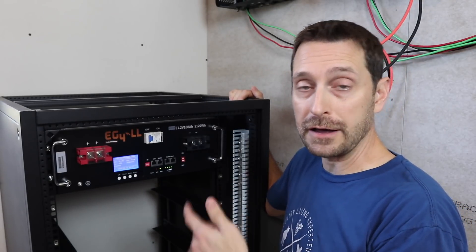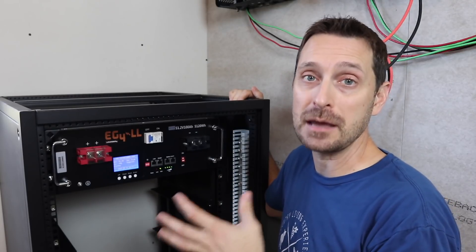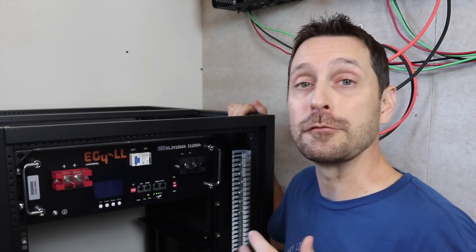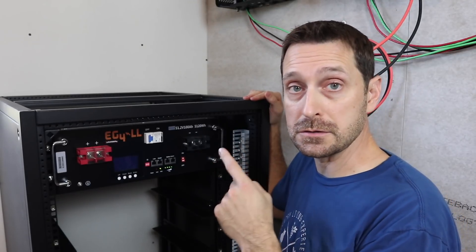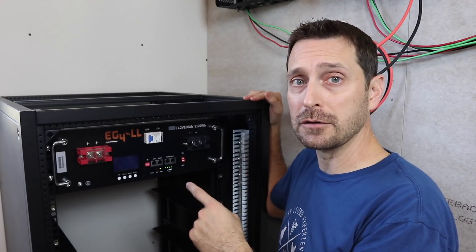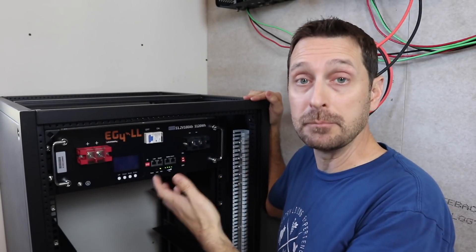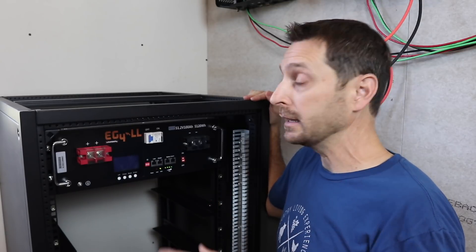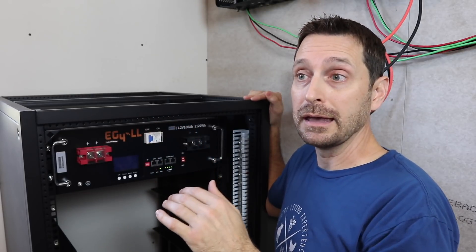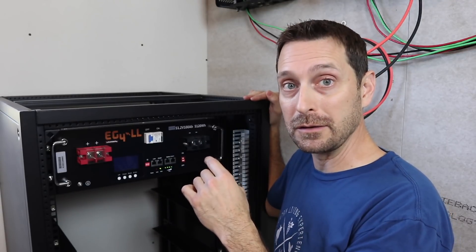I just switched it on — it's telling me the state of charge, the current, the temperature, and the voltage, and I know it will tell me how many cycles it's gone through as well. These are lithium iron phosphate batteries — that's the chemistry — and they are rated for 7,000 cycles at 80 percent depth of discharge. If you do the math on that, that's running them down from topped off to zero every single day for 15 years. What's unbelievable is that Signature Solar offers a 10-year warranty with the LL model. That's incredibly long for a battery and I'm really impressed with the build quality. You can go look at Will Prowse's channel — he does a full teardown of the battery and as of a few months ago he has not found a battery on the market that is this quality for the price.